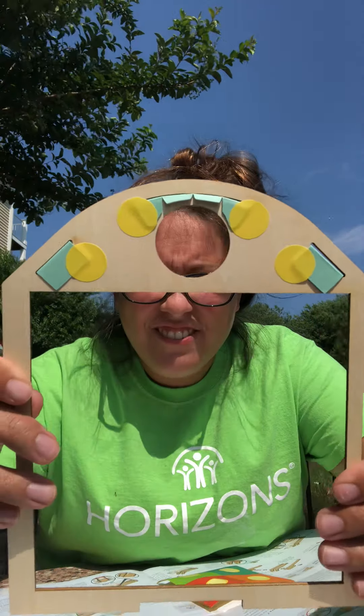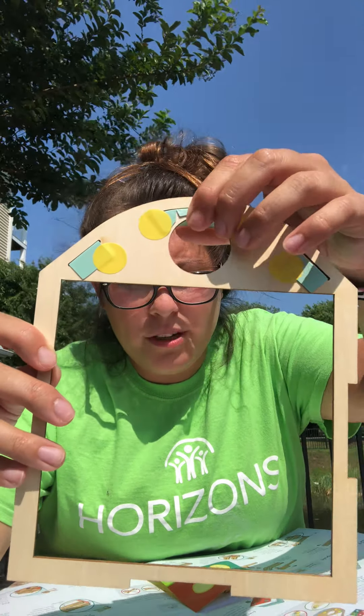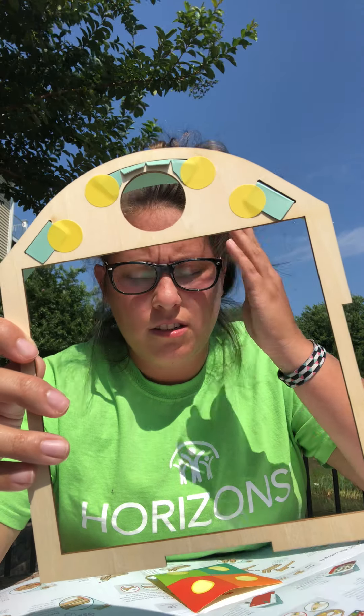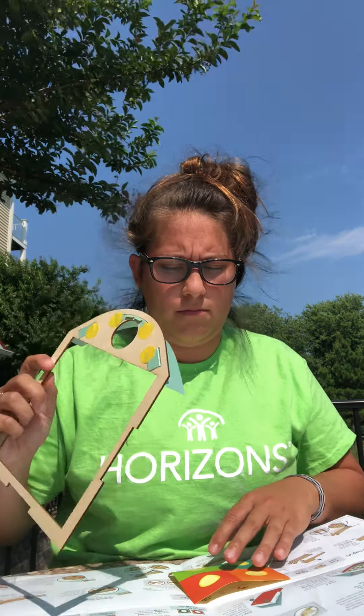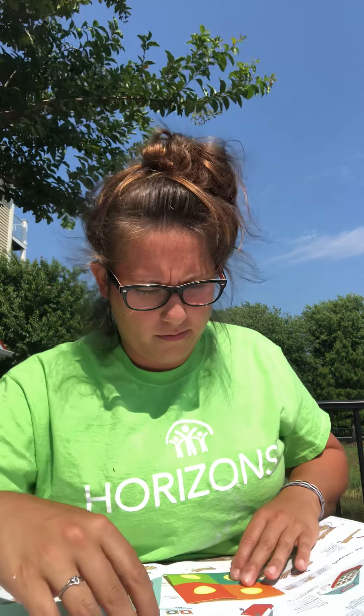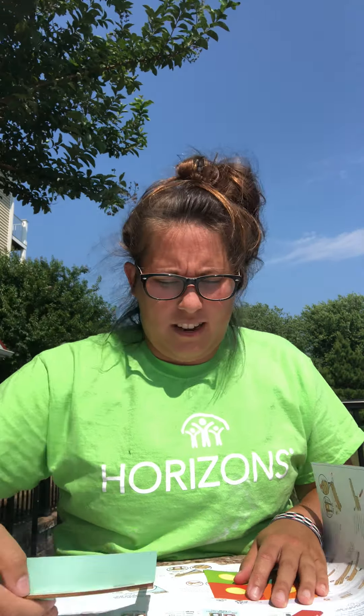Finished with step two. If you need to, don't be afraid to pause the video and get to this point, then press play as we continue on. Also, make sure that the stickers do not go over this hole here — it's very important that this hole stays untouched by the stickers, don't cover it up. Now we're going to take this piece and flip it over.